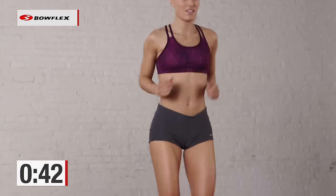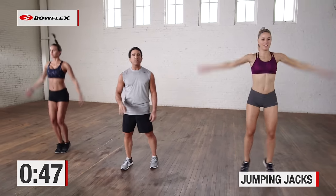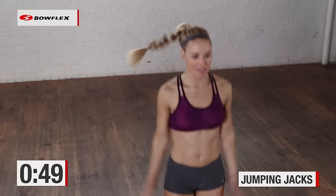Jumping jacks coming up. 30 seconds — in 3, 2, and let's go. Jumping jacks! Really push it. The harder you go, the faster you go, the more calories you burn.